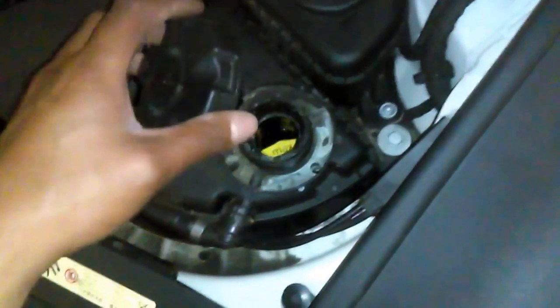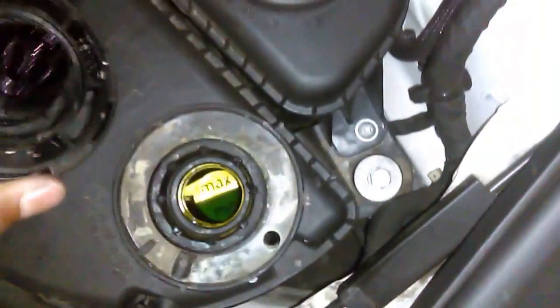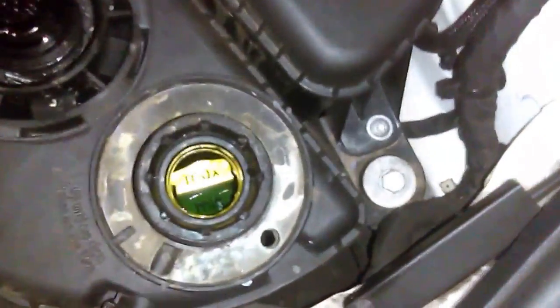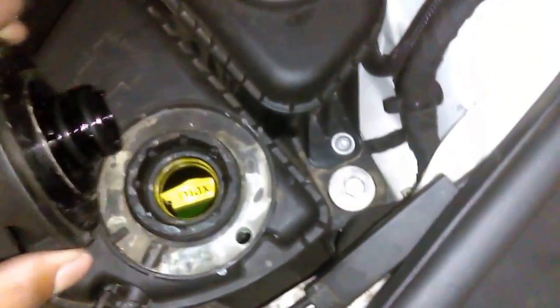To add the coolant, you have to be sure that the car is in a cold condition — it is not hot, it is cold. Never start the car and then add coolant. As you can see the level is okay, but if you need to add coolant, you need to add it when the engine is cold. Don't do it when the engine is hot; wait until the engine is cold and then add the coolant.